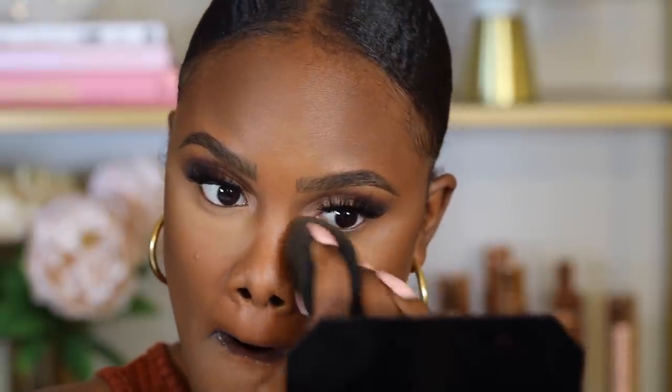I'm going to add a little setting powder underneath my eyes using the Maybelline Fit Me setting powder in the shade Medium Deep, just to make sure my under eyes look flawless and prevent creasing. Then underneath my eyes I'm going to buff the two transition shades I used on the lid.